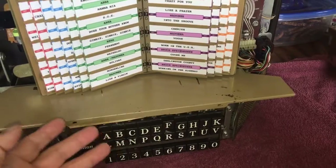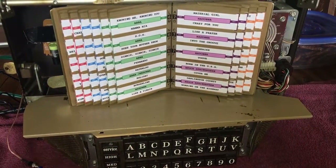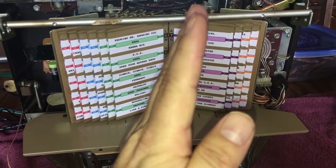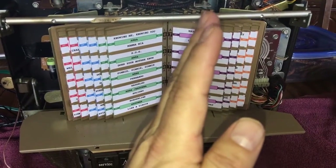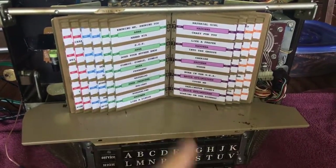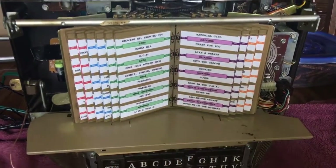Then you go to make another selection and nothing happens — the wallbox doesn't work, even when you turn the power off. The position of that dial is now out of position from the start sequence where it's supposed to be. Because of that, it literally won't perform its function anymore unless you give it a little push to get it back to the original start position.